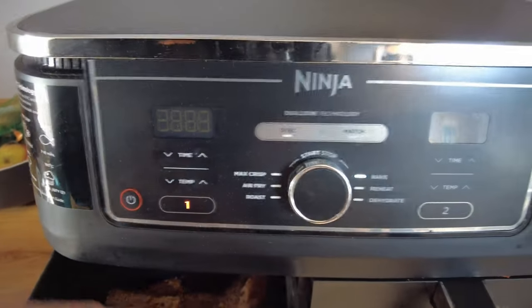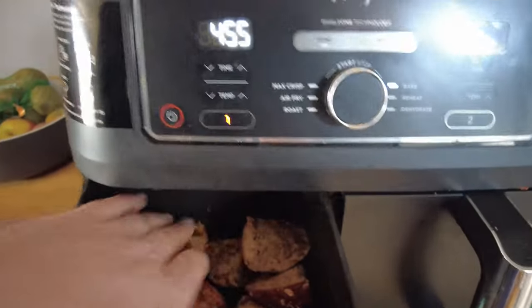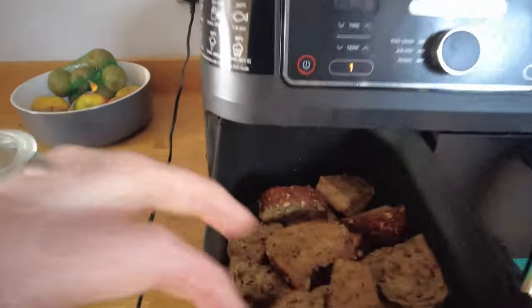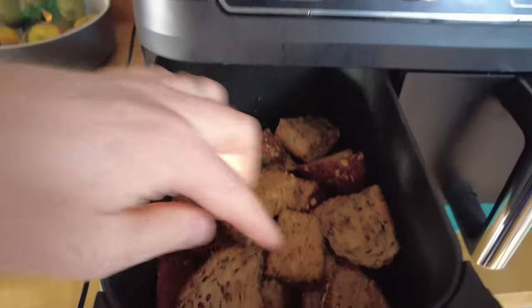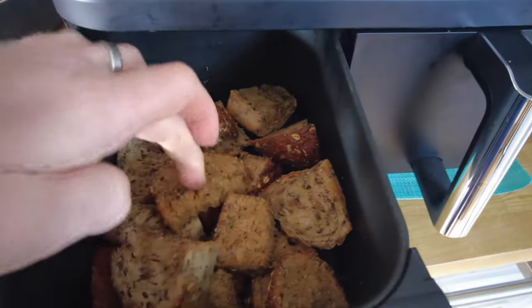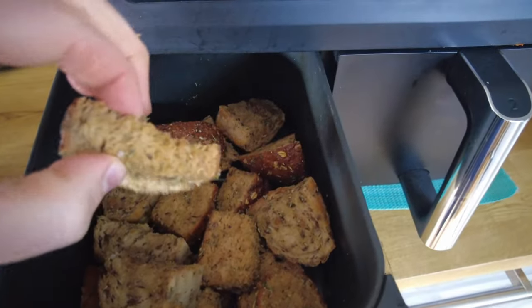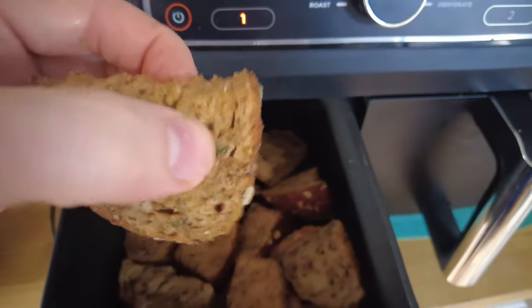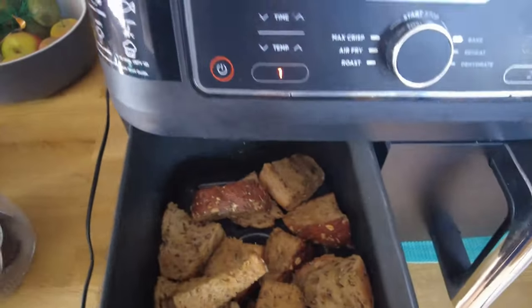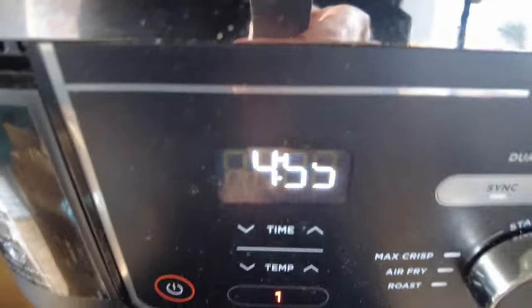Okay, 10 minutes in. Looking good — really crispy looking. But I think because they're quite thick and chunky, if you had smaller ones you'd probably be done by now. The thin bits are probably done but the thick ones still have some softness to them. Let's leave them for another four minutes, four minutes 55.